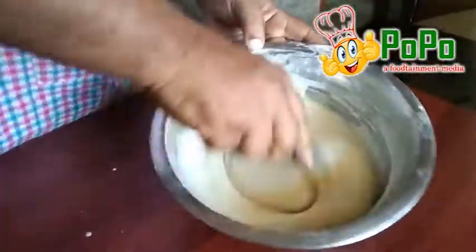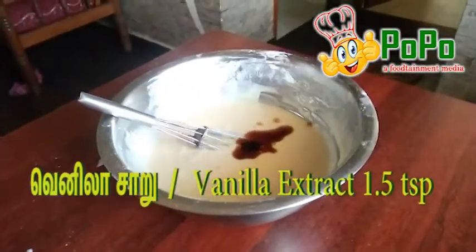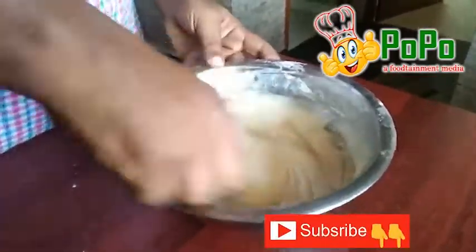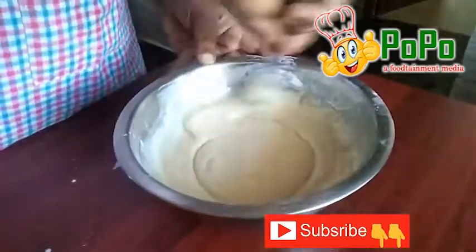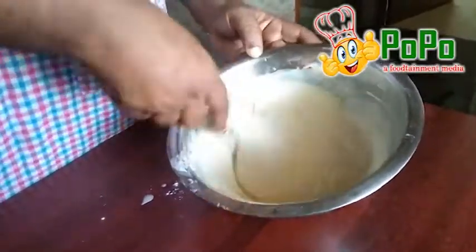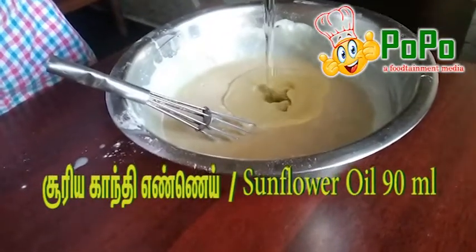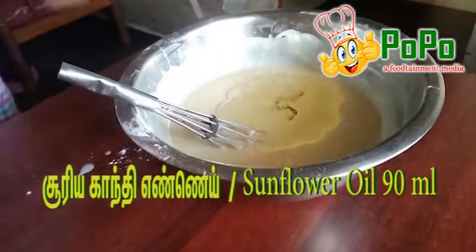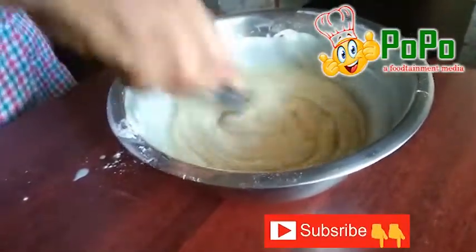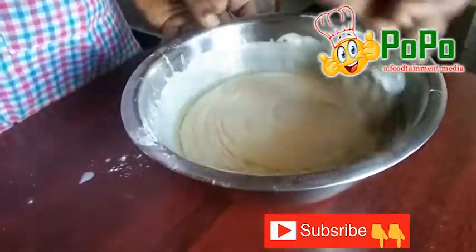I am going to add 1.5 teaspoons of vanilla essence. I will mix it with oil — the oil is 90ml — so you can mix it with a little oil.